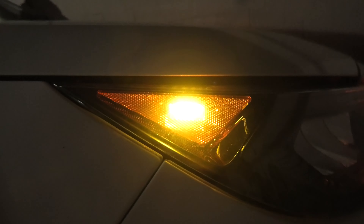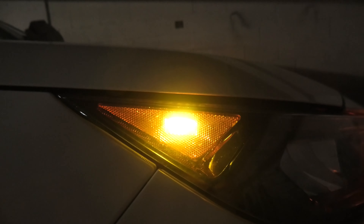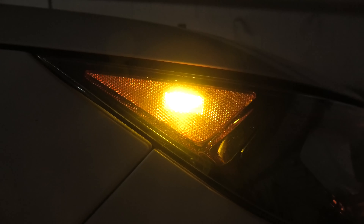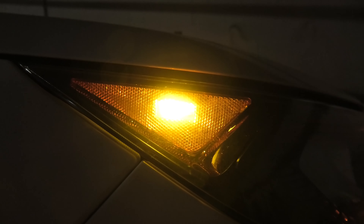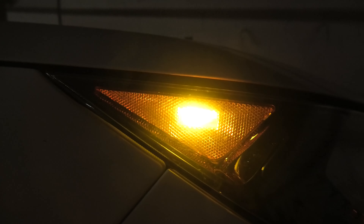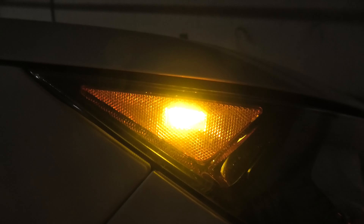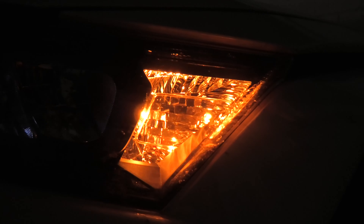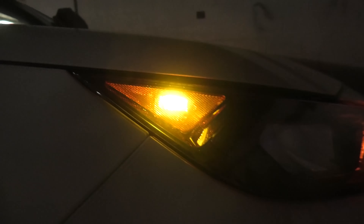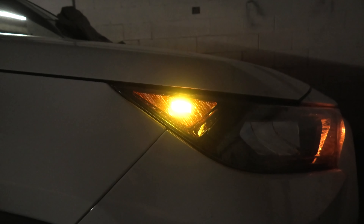On this side we have the OEM side marker light and this is the new LED. It is significantly brighter, but because this bulb is white, it's less yellow than the OEM. It depends what you like, but you can also get the yellow LED as well if you want to match your turn signal bulbs, for example. But overall it's definitely more visible than the OEM.